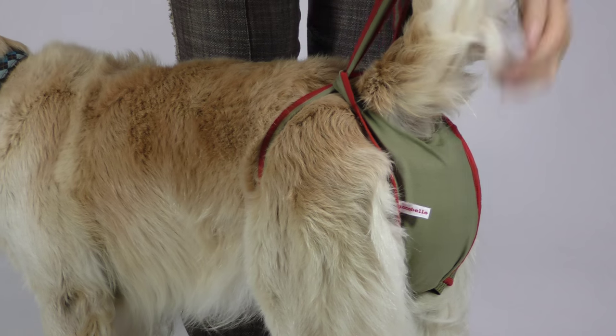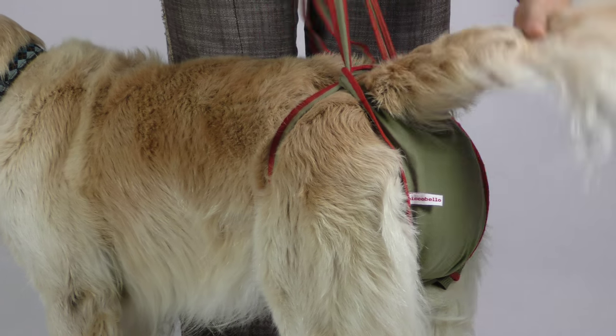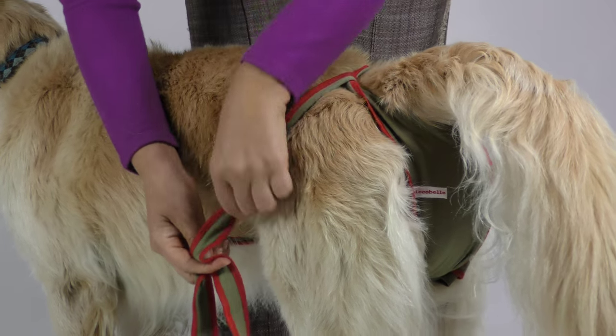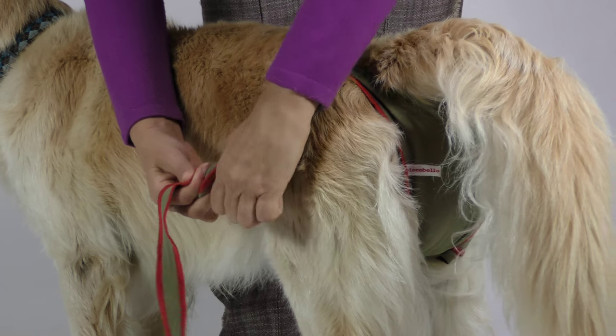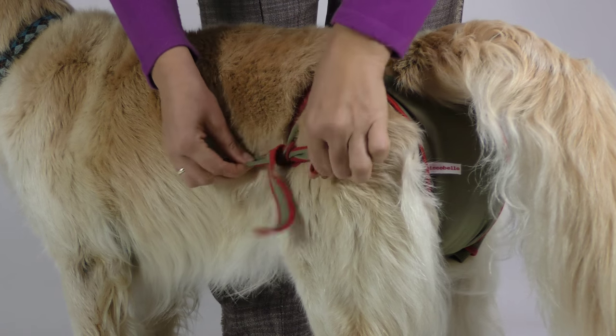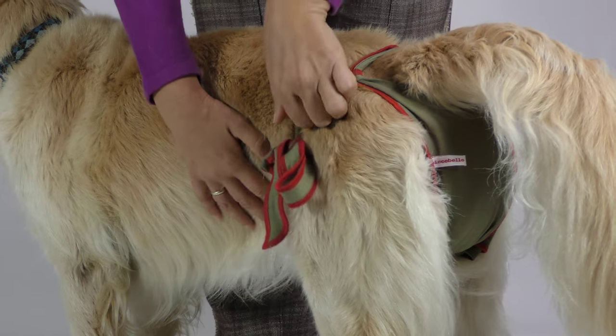Now please check if the diaper covers the genitals of your female friend. Let both tightened straps pass the sides of your dog — one on the right and the other one on the left side — and fix them on your dog's belly.